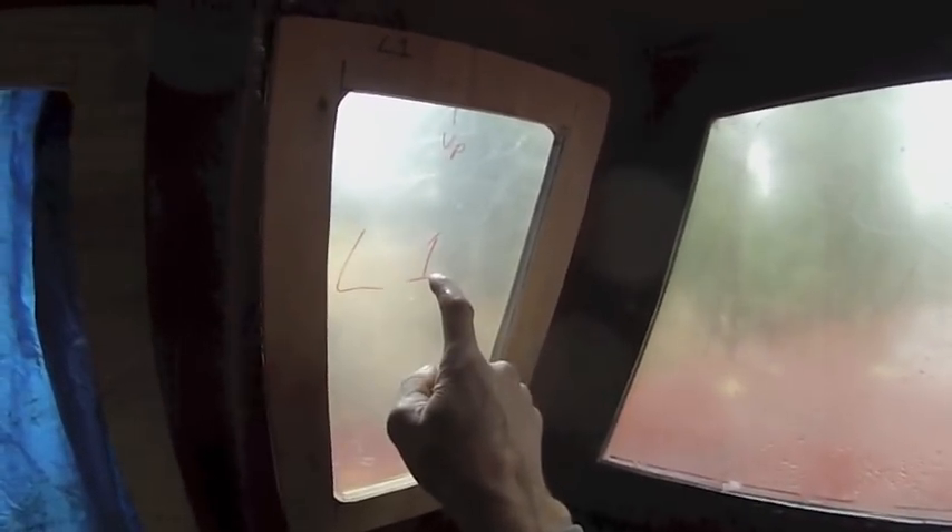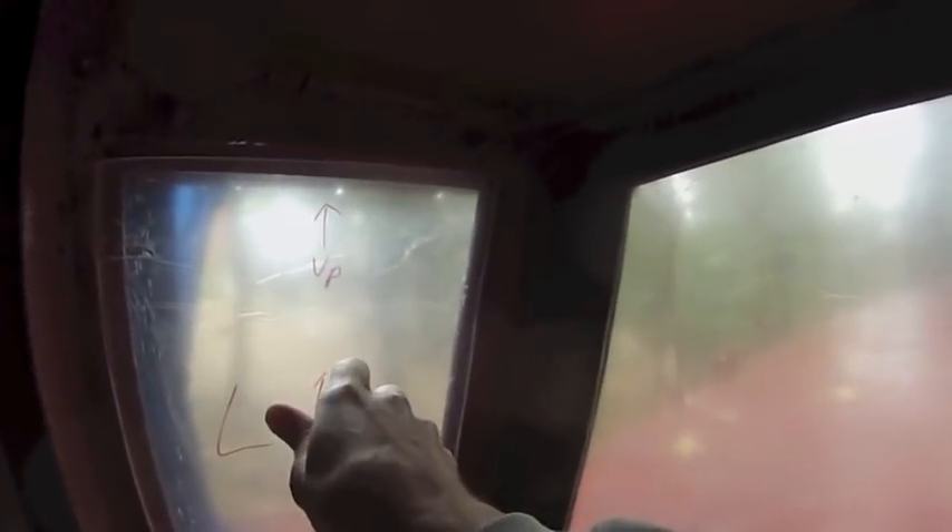I've read that plexiglass does not like to have holes drilled in it — it will develop cracks easily wherever the holes are. So my plan is to just press up against it with some kind of sealer, pressing it up against about a half inch worth of steel. That should be enough to keep it from popping out, even if it flexes a little bit. I don't think it'll move that much.